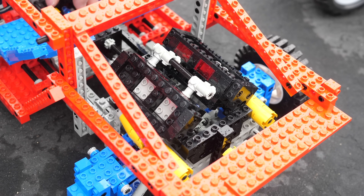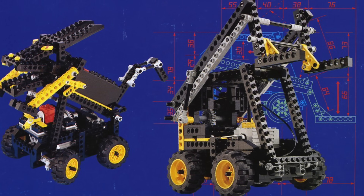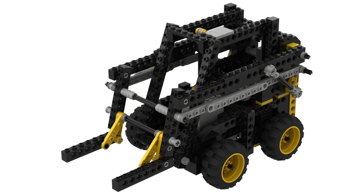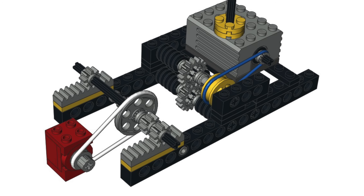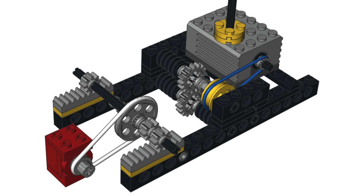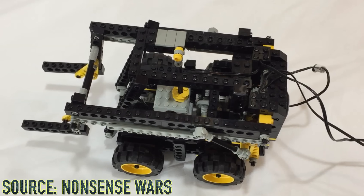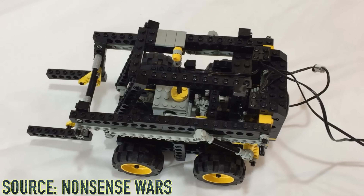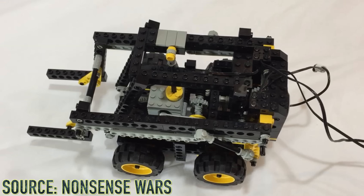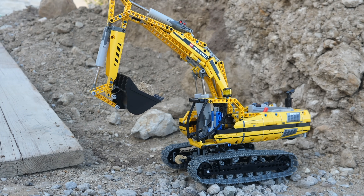Sliding gears don't have to be used purely for transmissions. They can also be used for having a single motor control many different functions. In the forklift model of the 8082 multi-control set, a single micromotor moves the entire motor assembly. The motor assembly has a set of worm gears, and when it is in different positions, it causes the worms to mesh with different gears. Thus the position of the motor assembly denotes which function is being selected, making this set from 1993 the first one ever in LEGO Technic to feature a motorized gearbox.